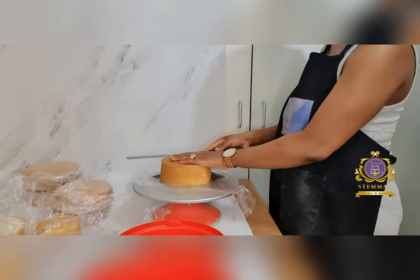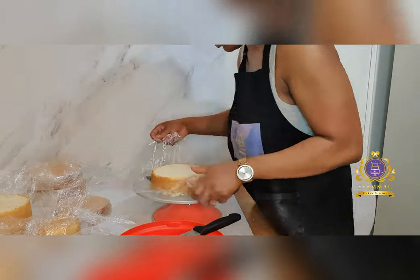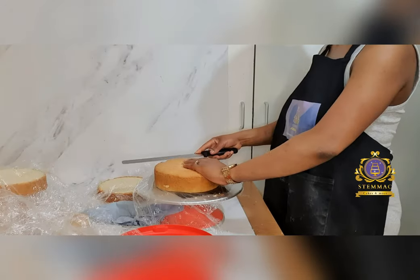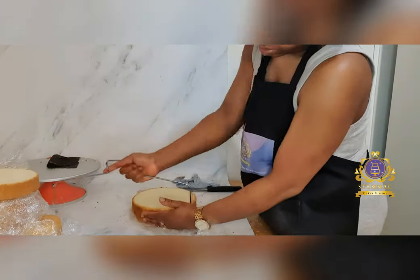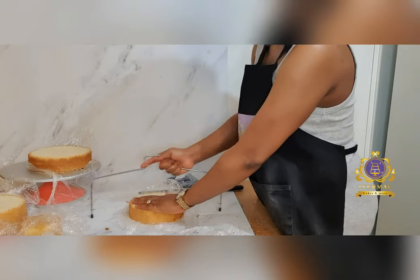Here I begin to level my cakes, trimming off the top of the cake layers. I then proceeded to torting the cakes, that is cutting them into two layers each.